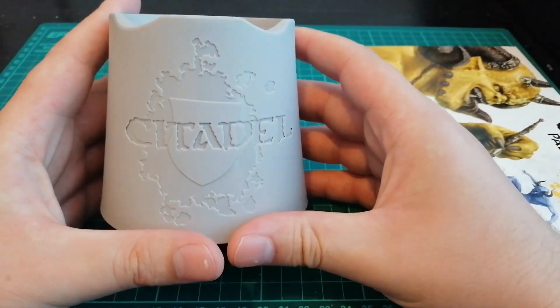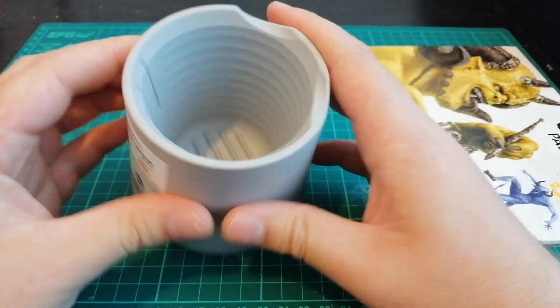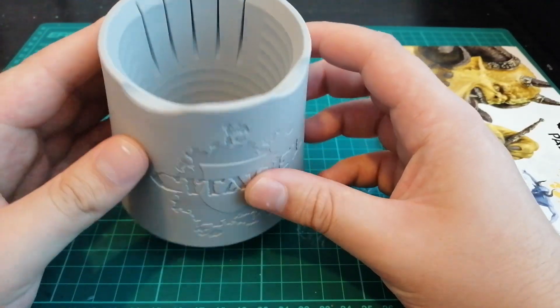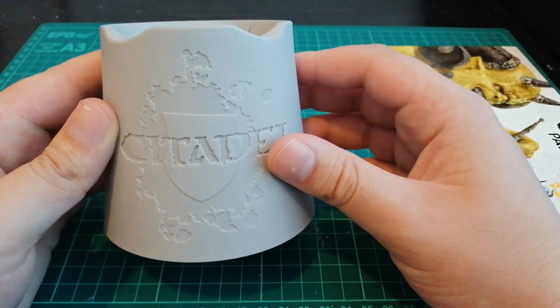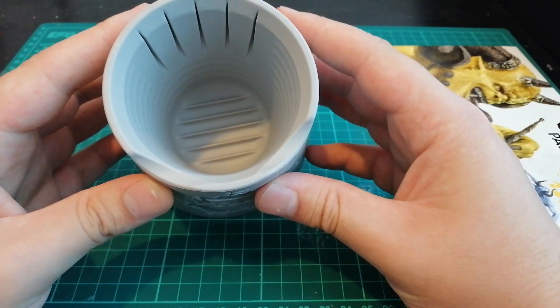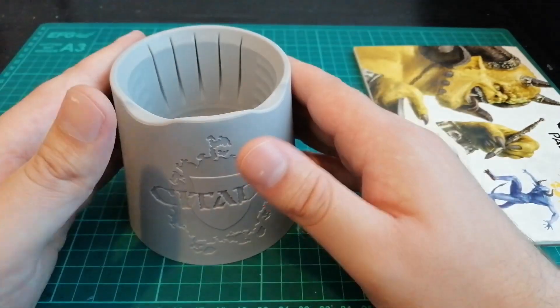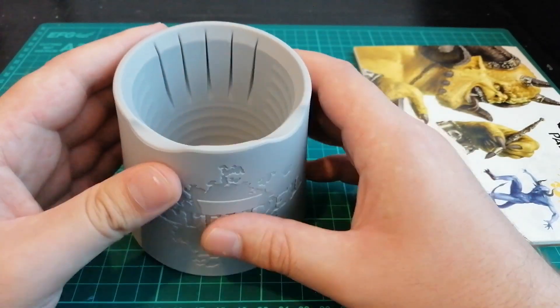Next up, we've got ourselves a Citadel water paint cup — a water pot. It'll save me from making my mugs dirty, you know, encrusted in paint and stuff. So I've got an official water pot now, which is always nice. That was free in this delivery.